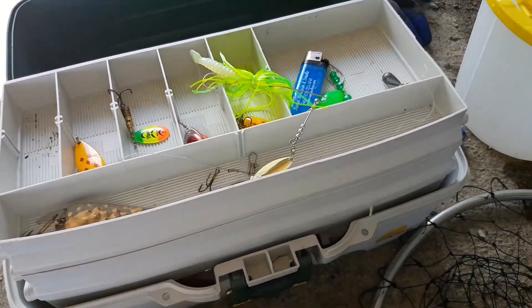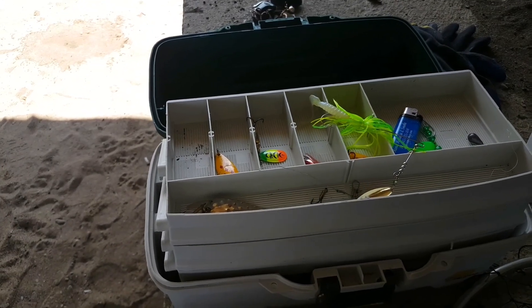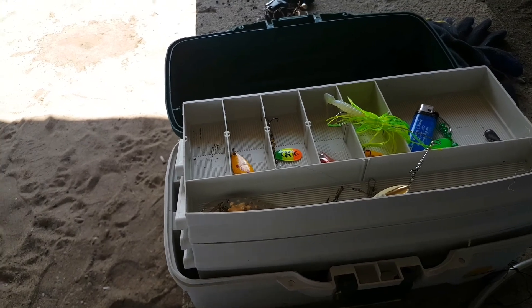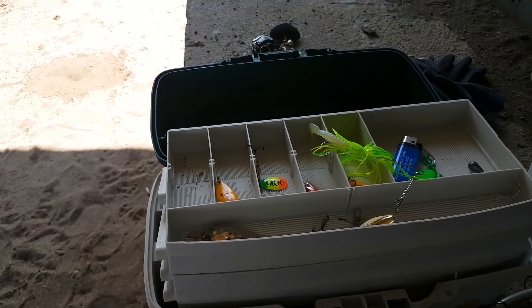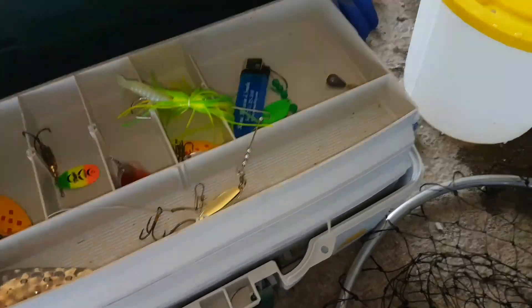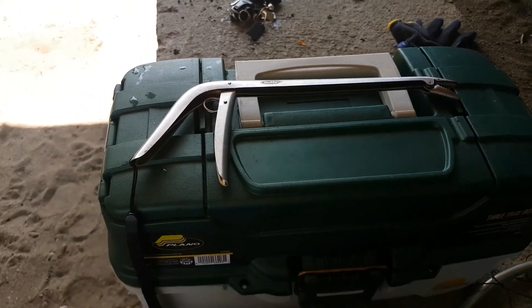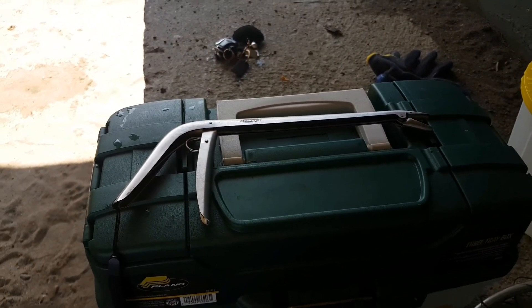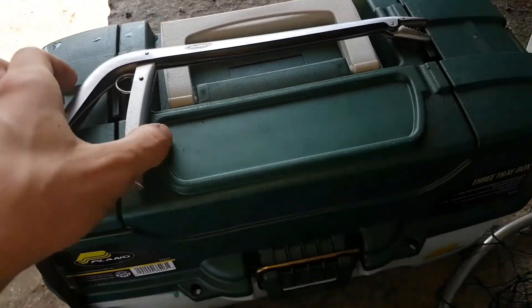I usually don't use sinkers — you know, slip sinkers and all that stuff — because I find they slow down the minnow. Unless you're using a 6 to 7 inch minnow, then it's different. Also, when pike fishing I always keep out my gloves and an 8-inch hook remover, because these things can be feisty. I wouldn't recommend people who haven't pike fished before trying to remove a pike without a hook remover or gloves.